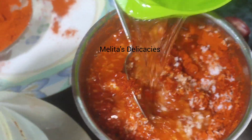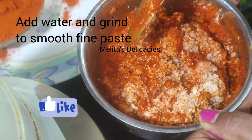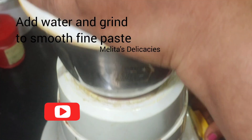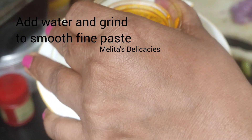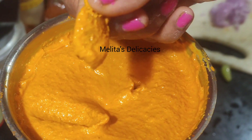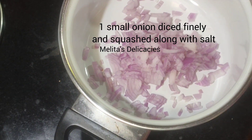If you are new to my channel or haven't subscribed yet, please do like my video, share it with your family and friends, and don't forget to hit the bell icon so that you get notified every time I upload a new video. Here I have ground this — it has just taken me about five minutes and a nice smooth curry paste is ready.